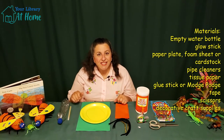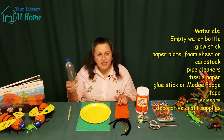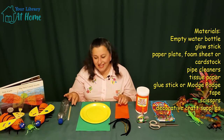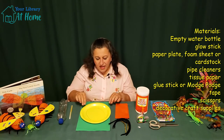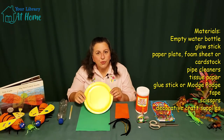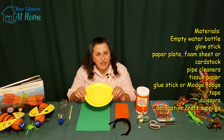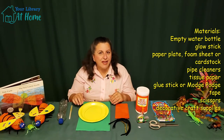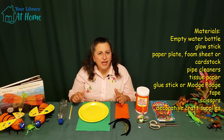So let's start with what materials you'll need. We need an empty water bottle — a pop bottle, anything that's about this size or big enough for your glow stick. And we'll need one glow stick. We'll need something for your wings, something that is pretty sturdy. I like this paper plate. You could use a sheet of foam, you could use the back of a cereal box, cardstock, anything that you have at home.